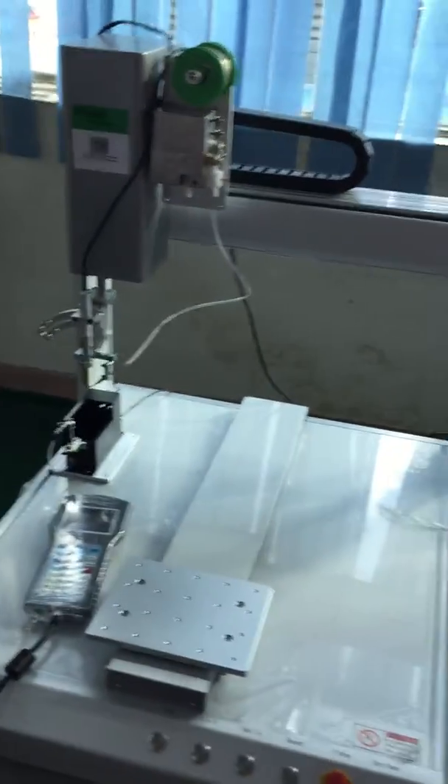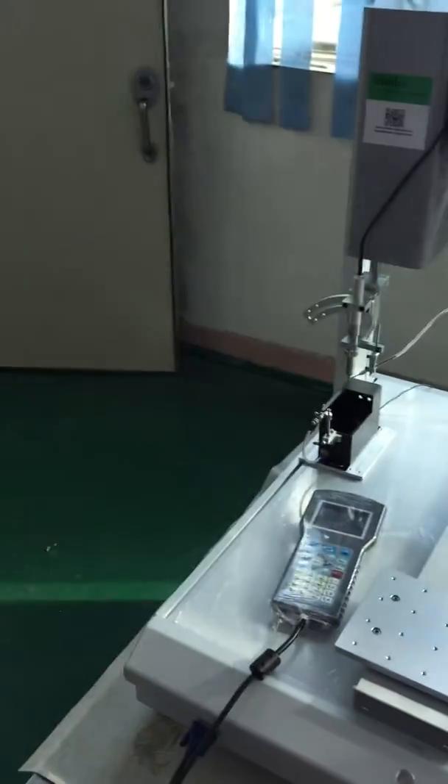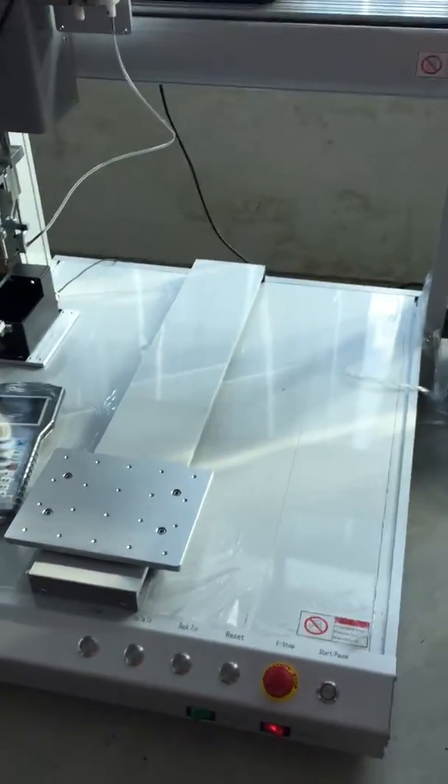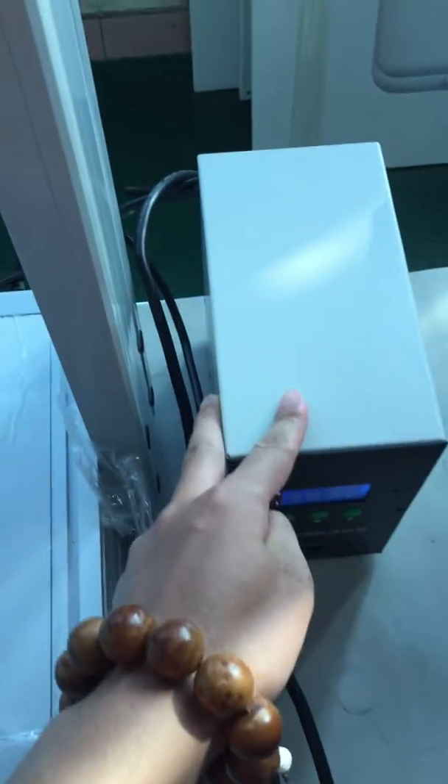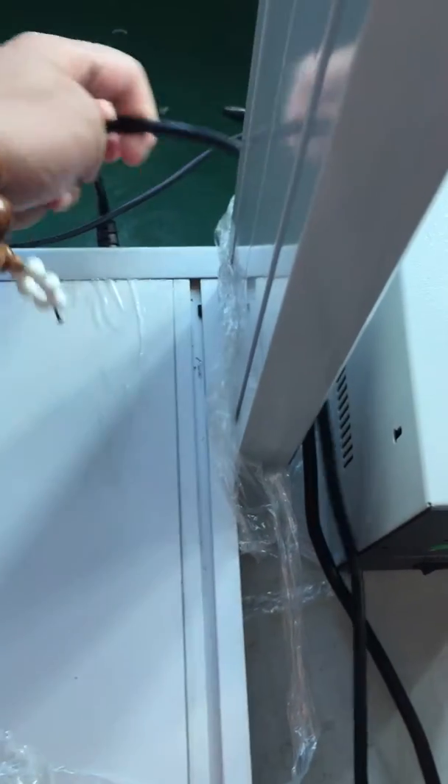Let's introduce the soldering robot first. Let's see how to assemble it when we first get this machine. This is a power cable — two cables, one for the heating stage and another one for this platform.